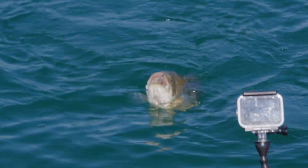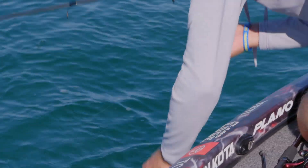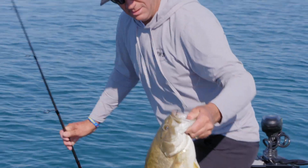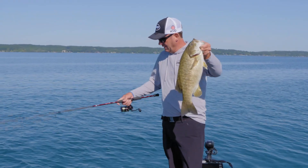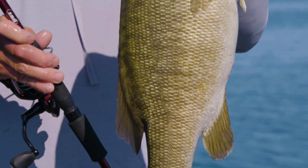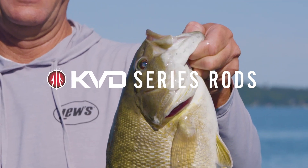Look at that — five pounder all day right there. Really strong. I've got a half-ounce drop shot weight, big rod — that's why we call it the smallmouth special right there. That's the GS6. The GS6 and the GS7 are my go-to rods. Growing up here in Michigan, these are rods you have to have in your arsenal.